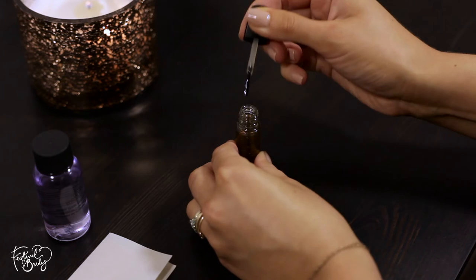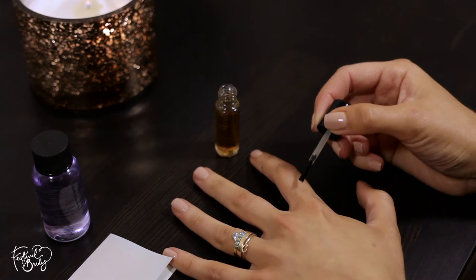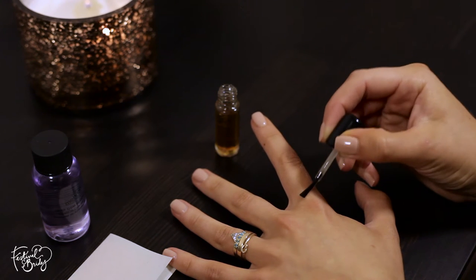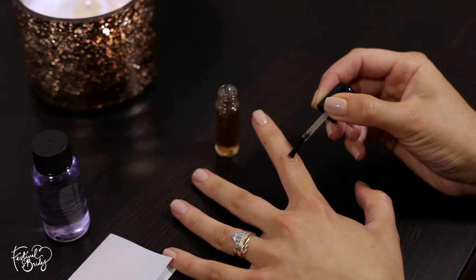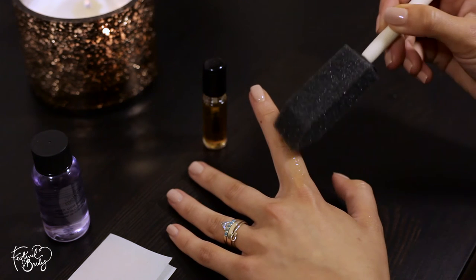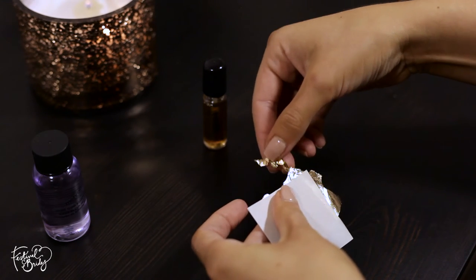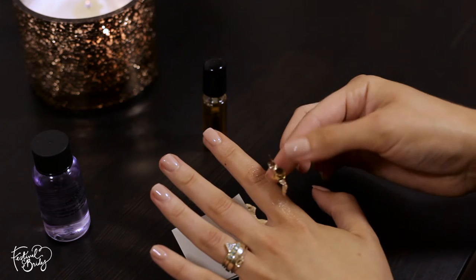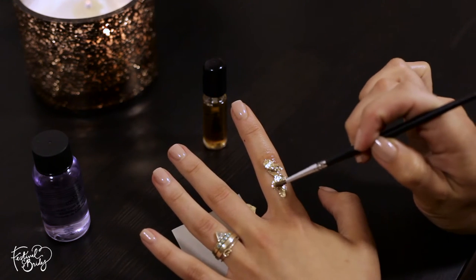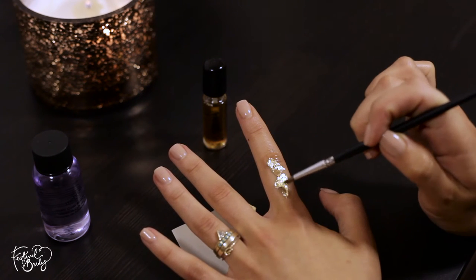Let's start by taking that spirit gum by Mehron. It's a slightly odd color but just go with it — it's got a nail varnish style applicator so it makes it super easy to use. We're going to start by applying that in random patches, then dabbing away with that foam brush until we get a sort of tacky sensation — you'll notice it change. Then tearing off quite rough strips of the gold leaf and applying it — it will stick instantly — just dab it down with that paintbrush.